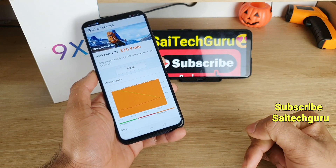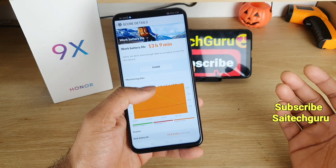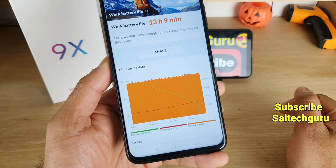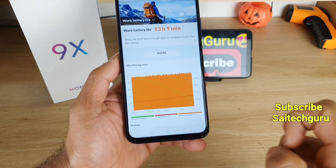You can check the links in the description to compare other smartphone reviews side by side, to see which phone does better in terms of battery life. These are the overall results from the Honor 9X. The test was run continuously from 100% down to 20%, and you can see the discharge graph here.